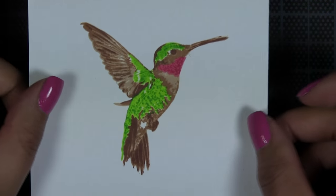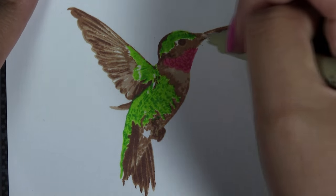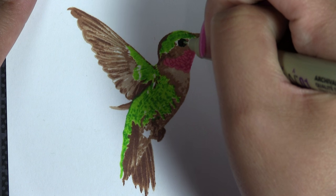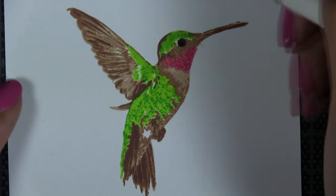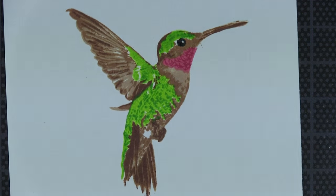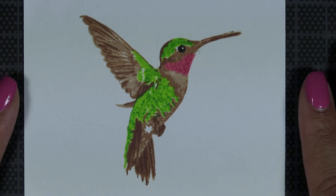The stamping is now finished. You can see that it really just comes alive with each layer that you put down. For some finishing touches, you can color in the eye with a black pen, and because you don't want beady eyes, just take a white gel pen and add a little dot. This adds a nice finishing touch.